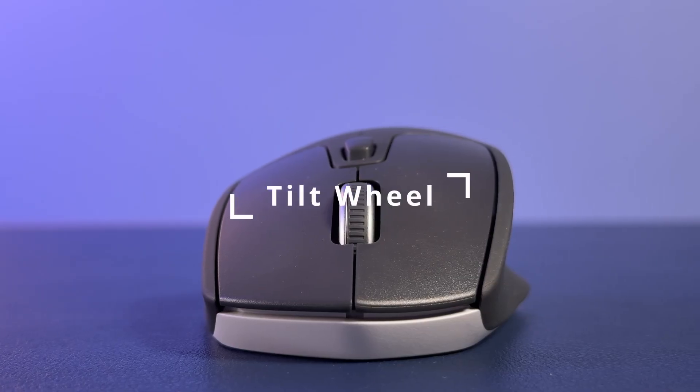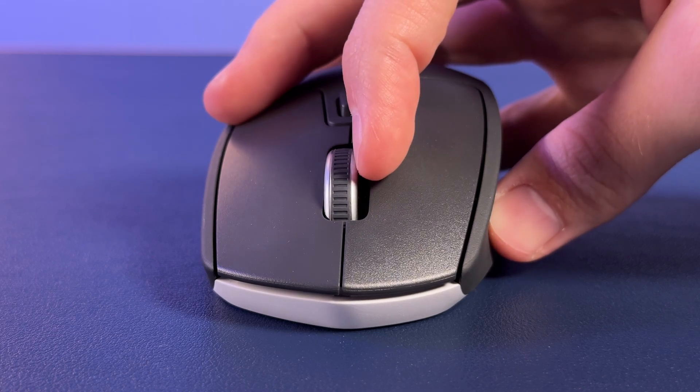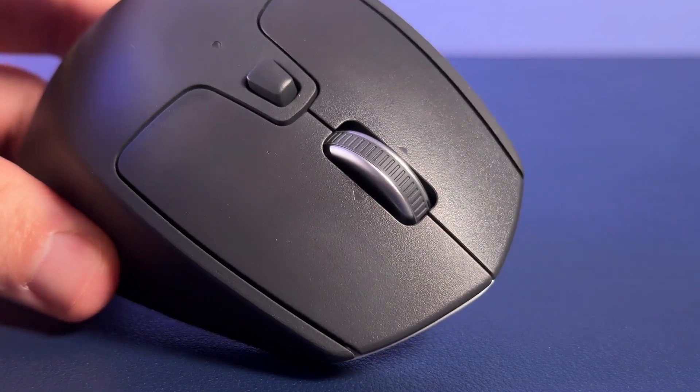Next up is the tilt wheel. Having a tilt wheel allows you to push the scroll wheel to the left or to the right, letting you scroll sideways across your screen. This is particularly useful if you work in large spreadsheets, editing software for photos or videos, or any other particularly wide software. This is the M720 Triathlon mouse. It has a tilt wheel which can be identified by the small arrows on either side of the wheel — presumably so that you don't go pushing hard on wheels that don't support tilt.